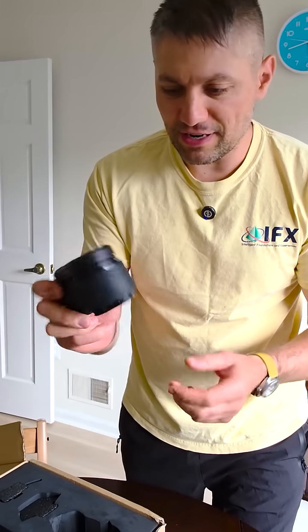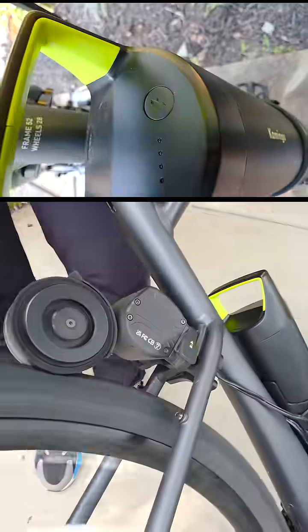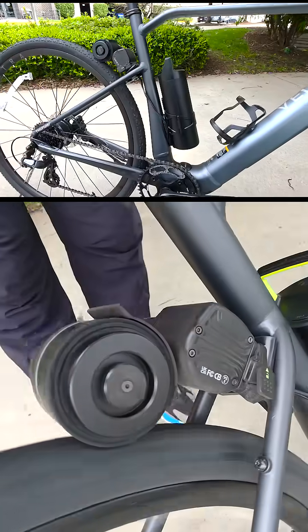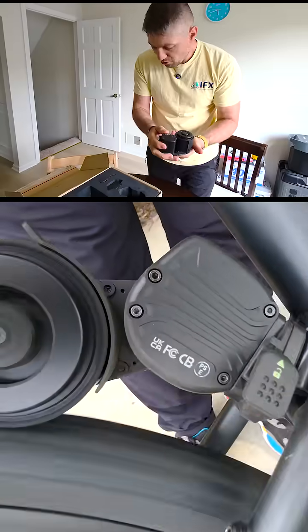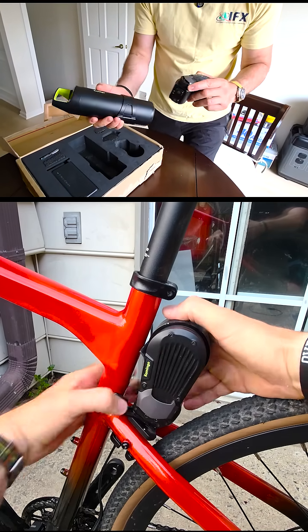This is super tiny. The motor weighs 920 grams — that's 2 pounds. The battery is 1.4 kilograms, that's 3 pounds. The entire system only weighs 5 pounds. No wires, just connects to the battery and the controller — that's pretty much all the kit.